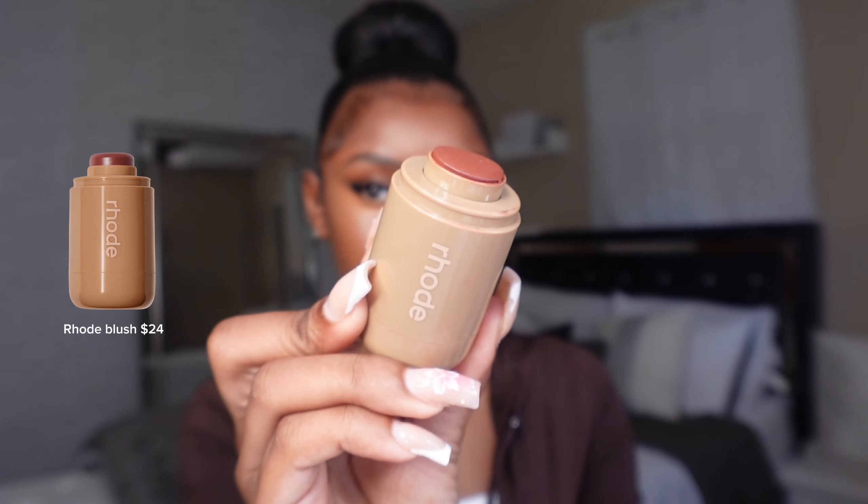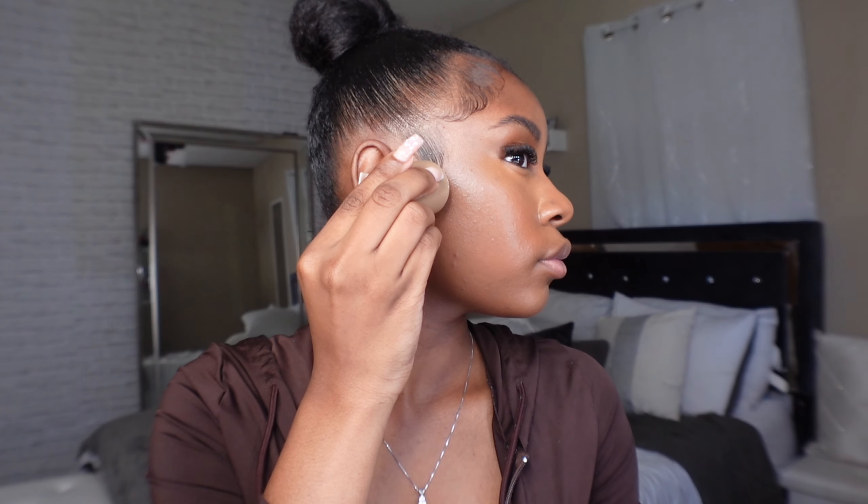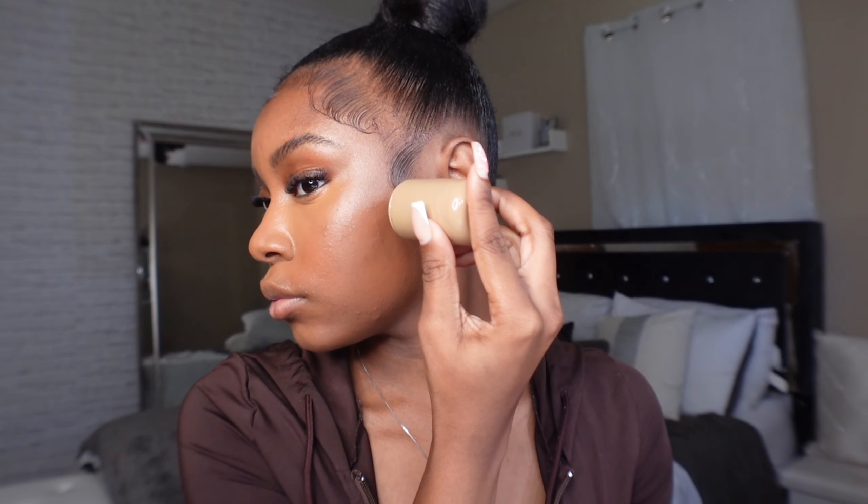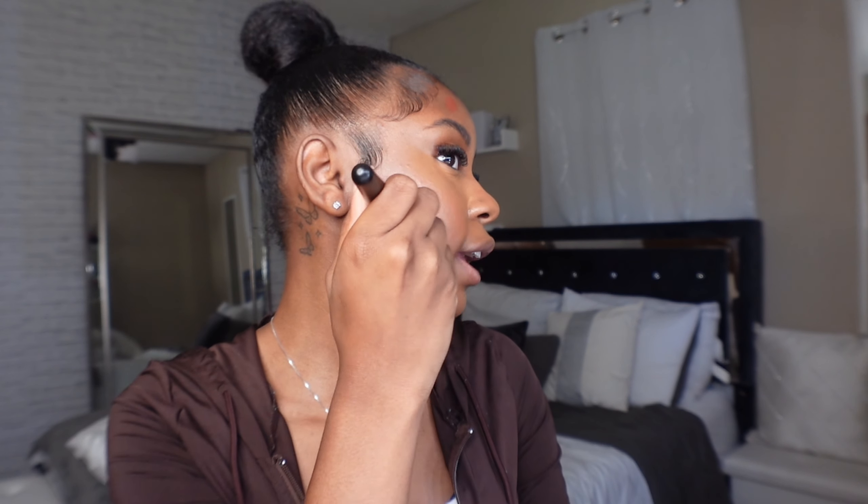After concealer is blended out, I love going in with bronzer — all it does is warm your face back up. I'm using this Rare Beauty blush as my bronzer. My bronzer placement is a diagonal line starting near my earlobe going down. When blending out your bronzer, use a nice fluffy dense brush — I use the e.l.f. blurring powder brush. Blend going upward, not down, or it'll look like harsh contour rather than a warm effect.